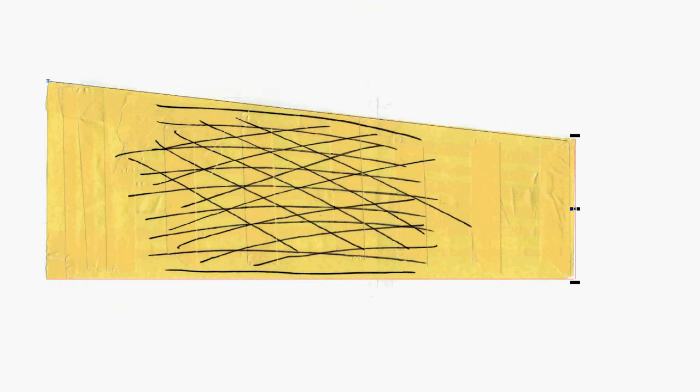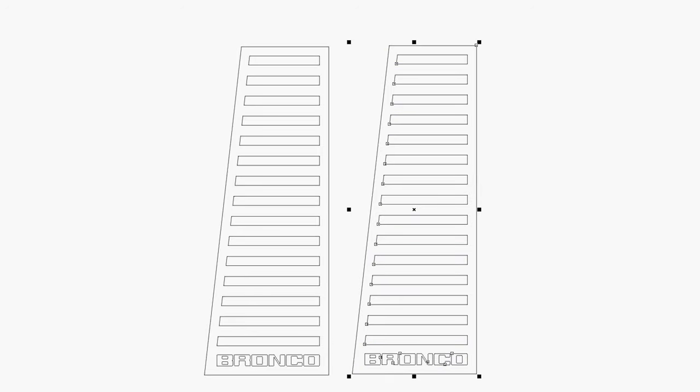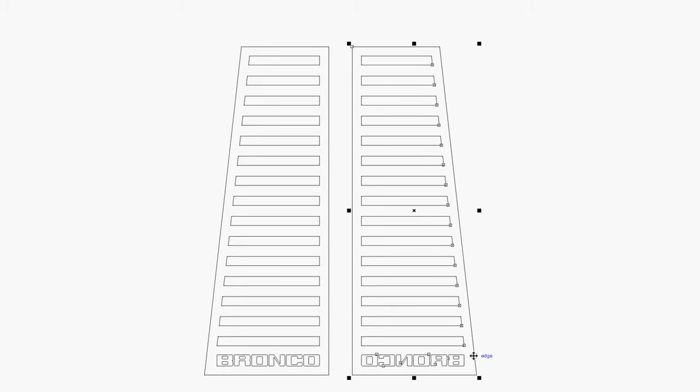Once I had a single image to work with, it was then a simple matter of drawing straight lines to outline the shape. For the new design, I took some inspiration from an old Datsun 280ZX I had and added a bunch of horizontal boxes to it. I thought it gave a little bit of a retro look. I also added the Bronco text to the bottom, which will present its own challenges later because of the letters with floating inner pieces.